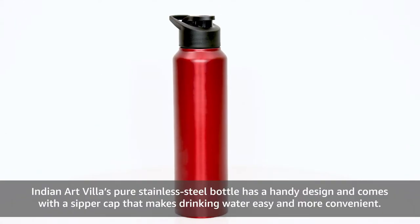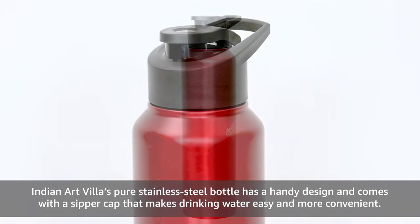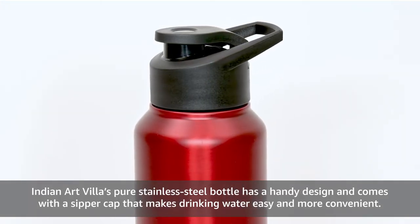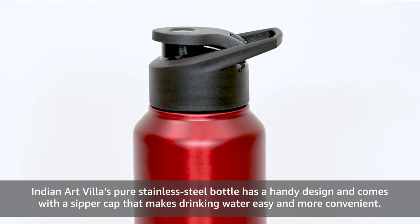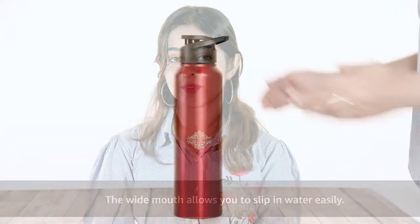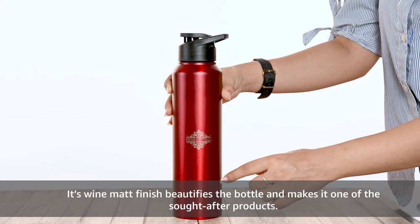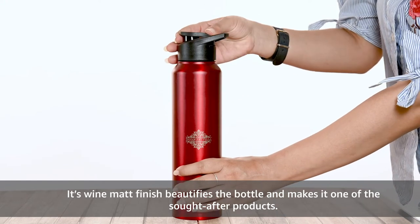Indian Art Villa's Pure Stainless Steel Bottle has a handy design and comes with a sipper cap that makes drinking water easy and more convenient. The wide mouth allows you to slip in ice water easily. Its wine matte finish beautifies the bottle and makes it one of the sought after products.